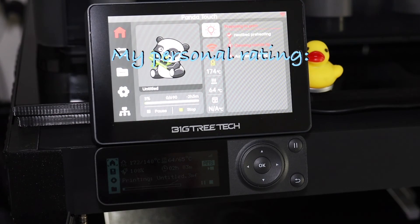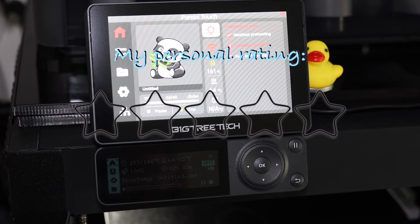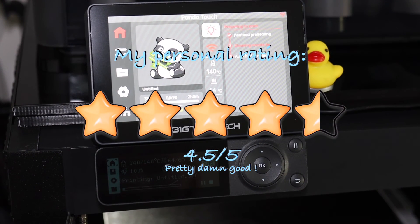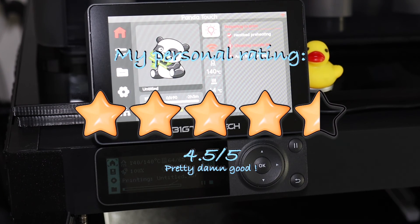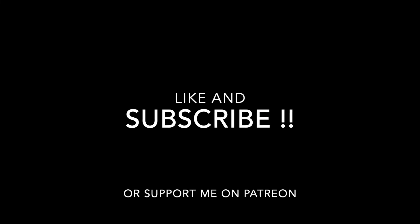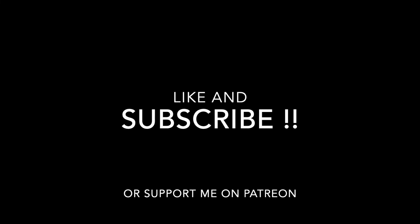After all this, it's time for my personal rating. I gave it four and a half out of five stars — it's pretty damn good and I would definitely buy this. Thank you for watching, like and subscribe, and I'll see you in my next project.